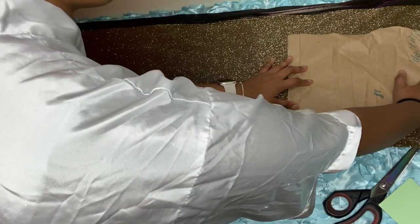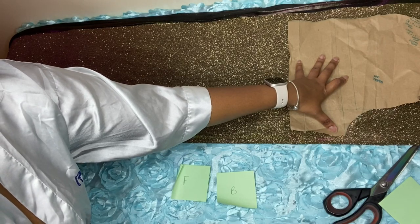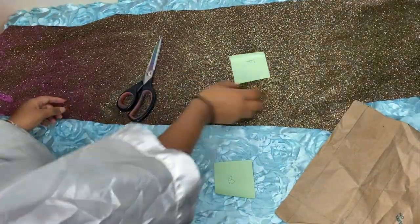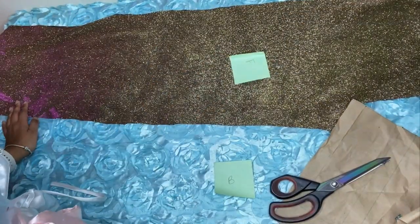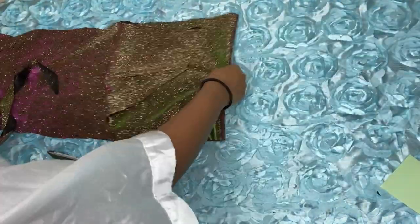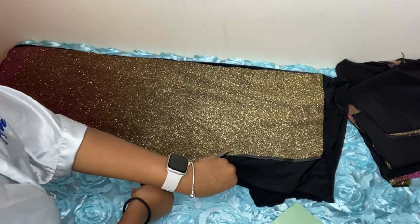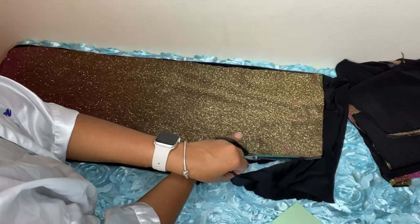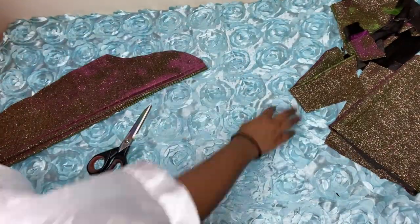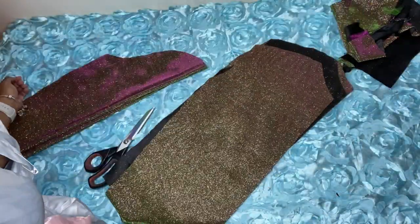Now we're going to finish off by cutting the arms and the legs, which are just your pattern pieces. The same way I added two inches to my top area, I'm going to apply that to my pants and my arms. You'll see me writing 'F' and 'B' on sticky notes — that's because I don't want to get my front and back pants mixed up. Your rise for the back is different, so if you mix that up it's not going to come out right.